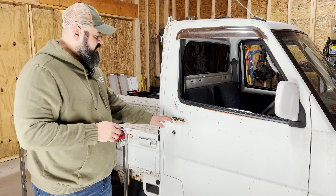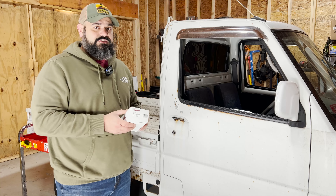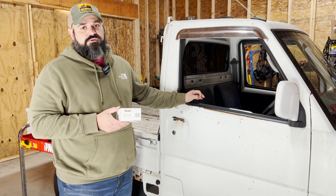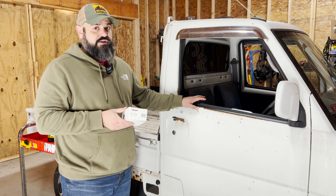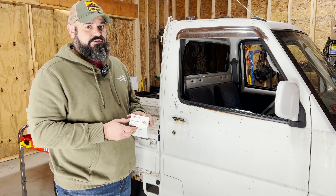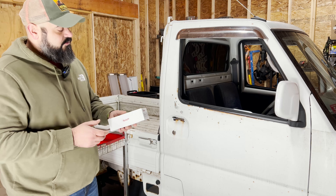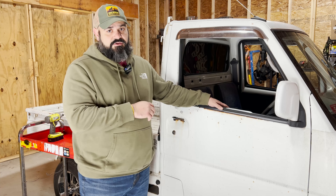For our next task we're going to replace the driver's side door handle on the Mitsubishi. This was the same type of project — I had to research on the web what the part number was, and the key was using the model number of the truck: the U62T code. That allowed me to find parts specifically for this generation of Mitsubishi Minicab. Same process though: had to hunt around, found a parts supplier in Japan, found the correct part, ordered it, and just had to wait. Now that we have it, we're going to replace this door handle by removing a lot of the interior pieces.